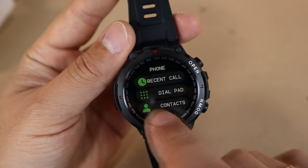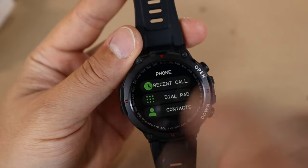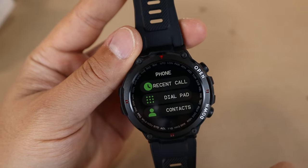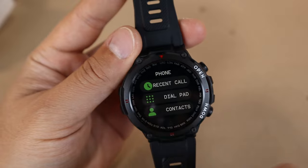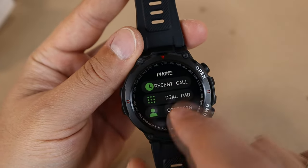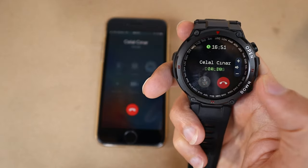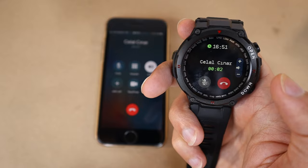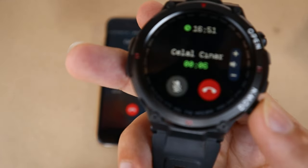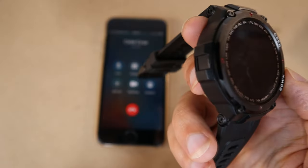You can also make phone calls directly from your watch — you can receive calls and even talk through the watch. The sound you are hearing right now is coming from the watch itself, demonstrating the sound quality during a call.